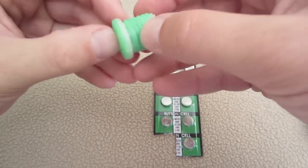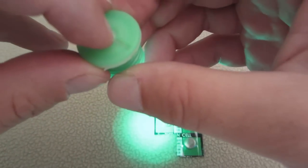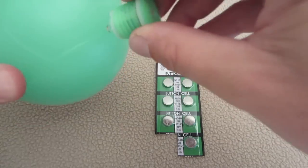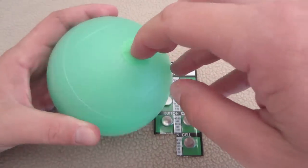Drop the cap back in and make sure those little bumps are lined up with the two grooves, then drop it in and turn it. You'll see it blink and then stay on. Take it, screw it into your ball, push it on, and you can see it works. That's how you change the batteries.